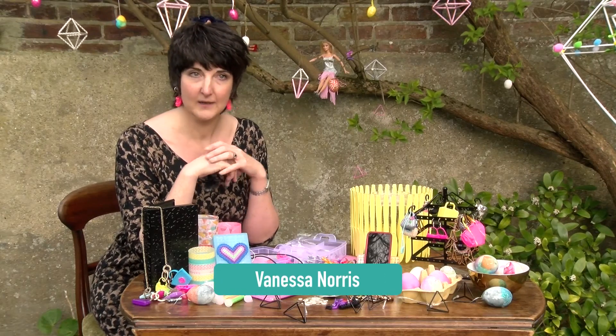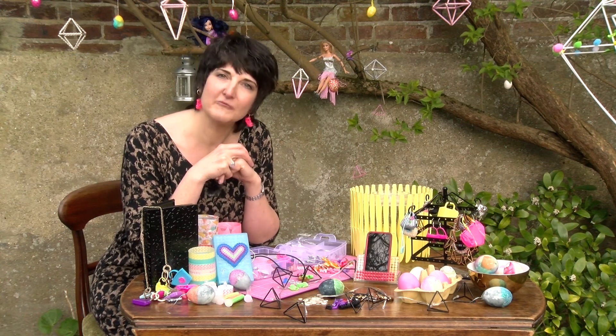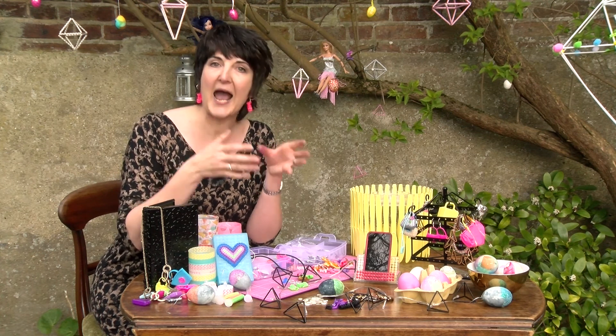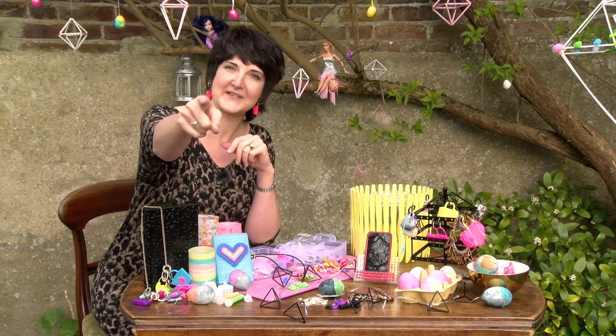Hello! Crafty is in the garden. I'm going to be showing you some really simple makes that you can do indoors but equally really easily outside. It's great with the kids. So let's get crafty.